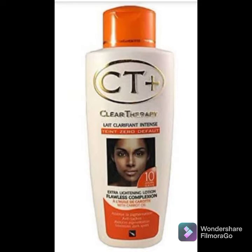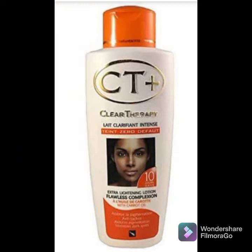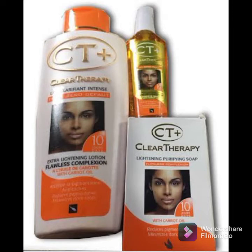I know someone using this body lotion — she uses Clear Therapy lotion on her face and Age Balance on her body. Age Balance is a mild lightening body lotion. If you see her face it is very, very white. That is how you can interchange it — you can use any other moisturizer alongside this body lotion, but don't make it your regular body lotion. Even if you buy it, use it for a maximum of one month to avoid any skin issues.